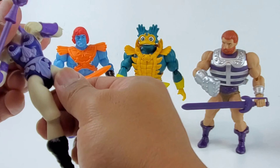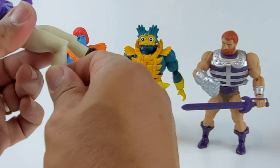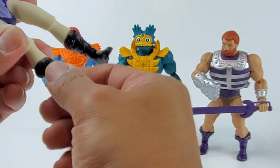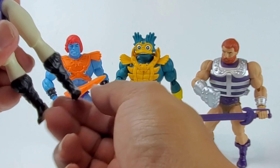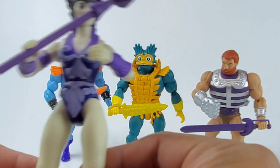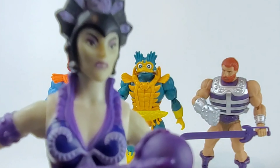The waist can go around, you have a bend knee close to 90 degrees, you also have a swivel at the boot on both sides, and of course the rocker on the ankle. It's a really nice, pretty nice figure — head sculpt is pretty nice.